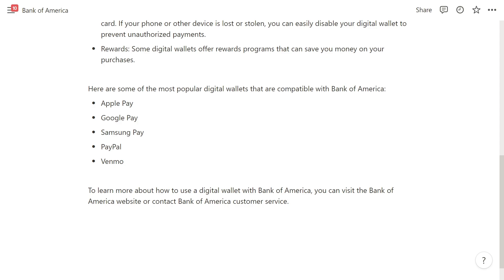To learn more about how to use a digital wallet with Bank of America, I'd suggest visiting the Bank of America website or contacting Bank of America customer service, and they'll be able to assist you with whatever problems you may be having.